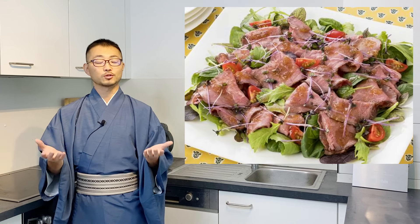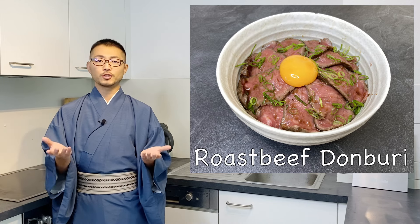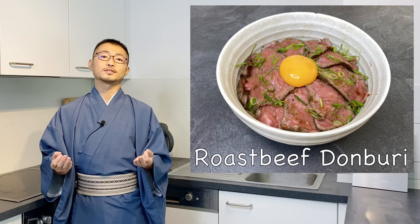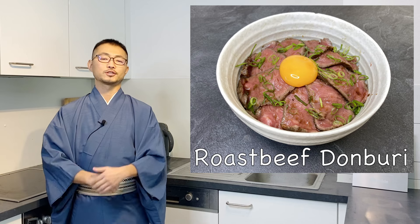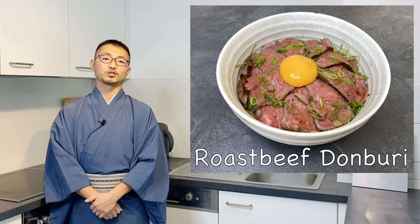It's very delicious. For this recipe you don't need any special ingredients except for soy sauce. It does take a little bit of time but it's definitely worth it because it's so delicious, and the process itself is not that difficult. I really hope you give this a try yourself — then let's get started.